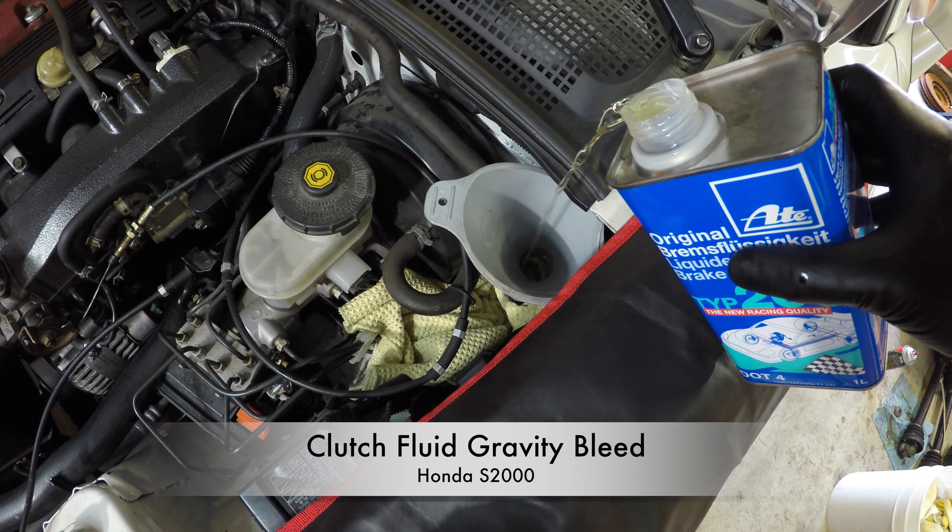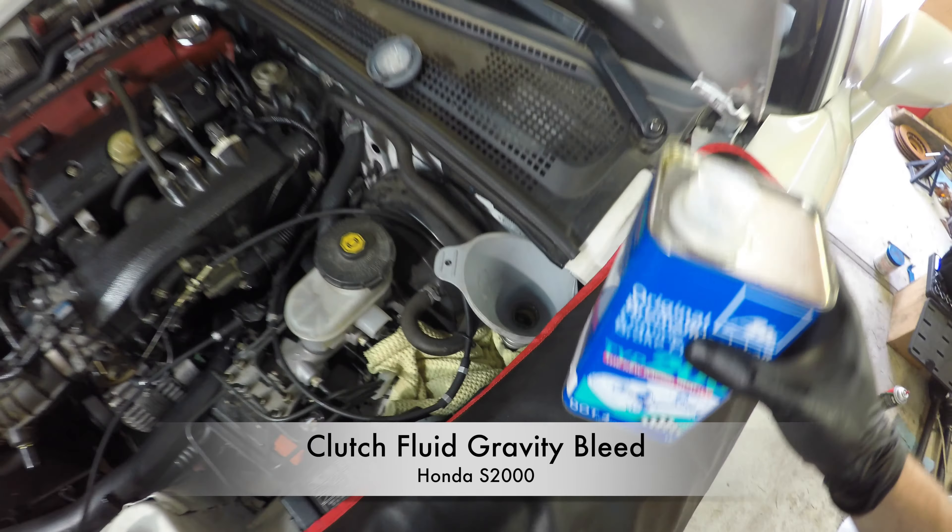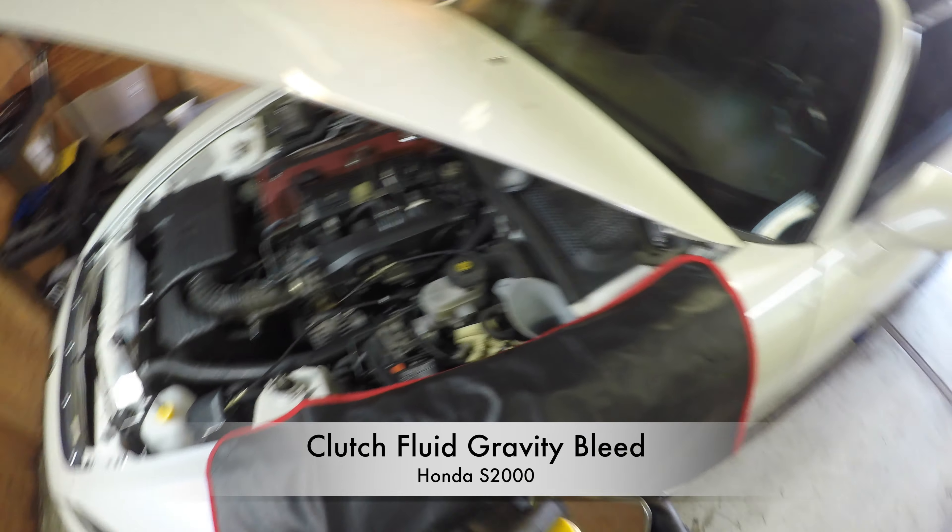Hey everyone, today I'm going to show you how to bleed the clutch fluid using the gravity bleed method on a Honda S2000.